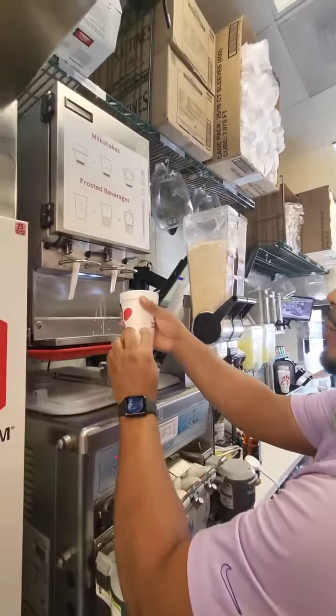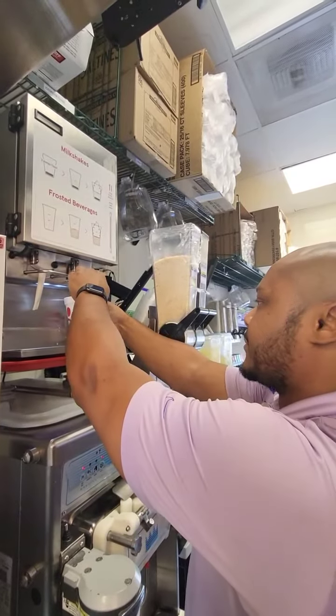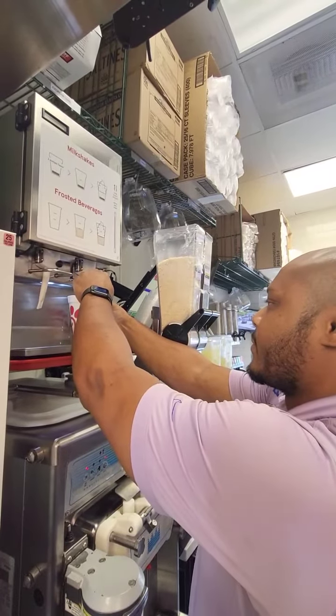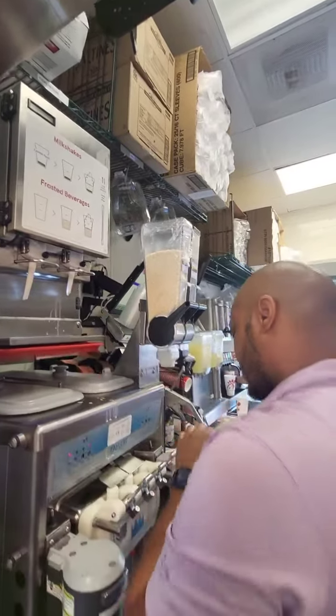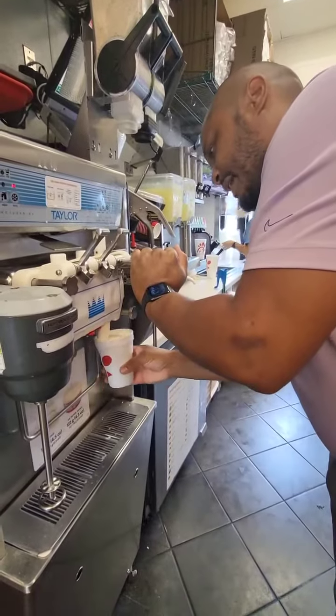Right, and then we'll come to the shake base and put shake base to this line. Perfect. Now, just like any other milkshake, ice cream.